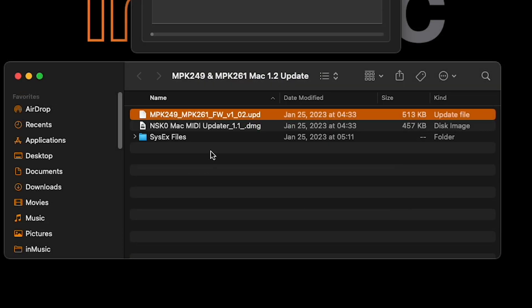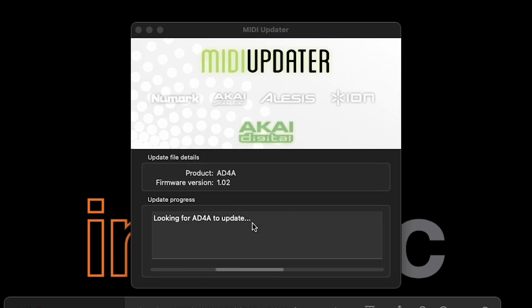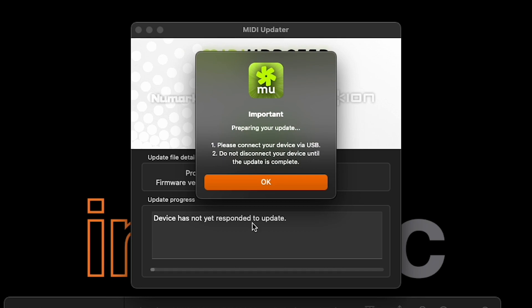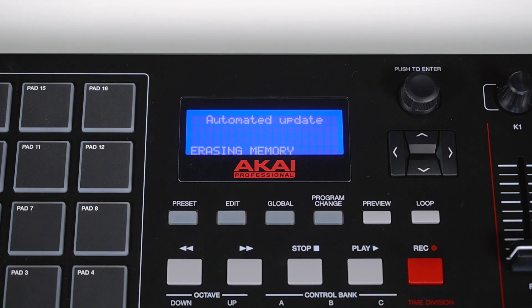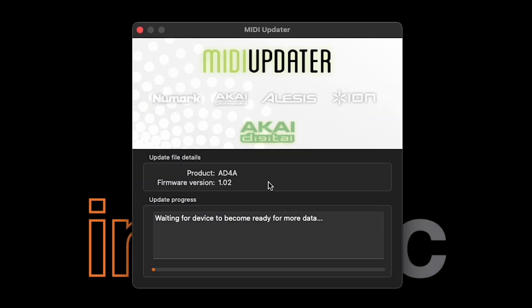Back in the new folder, click and drag the UPD file directly into the MIDI Updater application. Upon doing this, your keyboard's display will tell you that it's ready to receive the new firmware. In the pop-up window that appears on your computer, click OK to begin the firmware update.